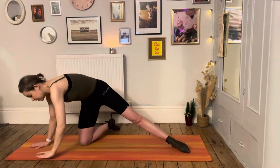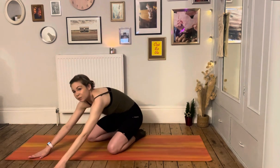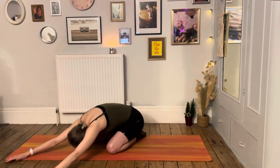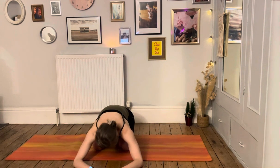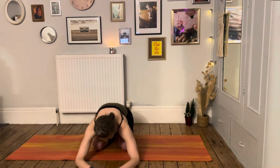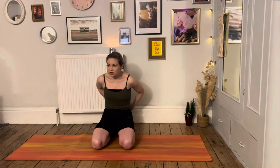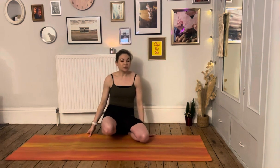Let's just take a very quick child's pose to relax your back — drop your bottom to your heels, send your arms forward, take a deep breath. We've got just a couple more exercises before the cool-down, so just relax here. Feel your lower back really relax — there's a lot of energy in the lower back during those exercises.